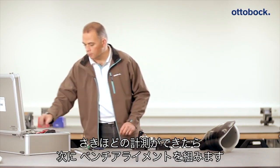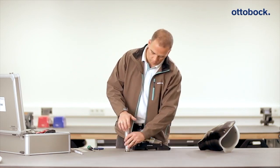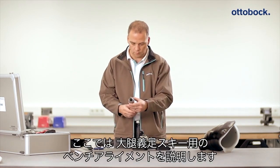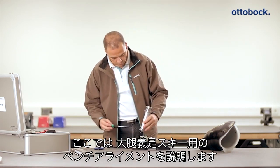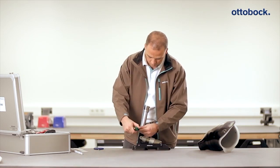After you have determined the medial tibial plateau to floor and the ischial tuberosity to floor measurements for the user, the bench alignment of the prosthesis begins. An example of this alignment is shown here for a transfemoral ski prosthesis.